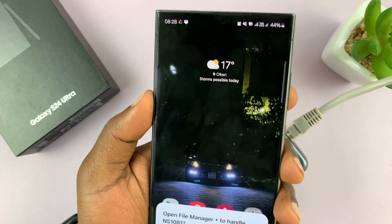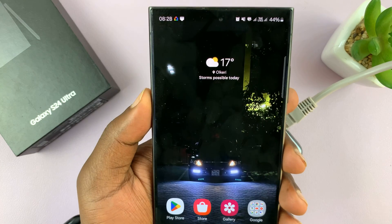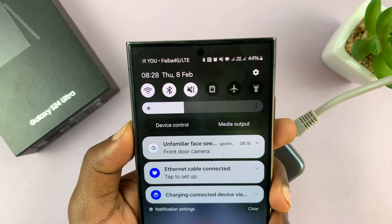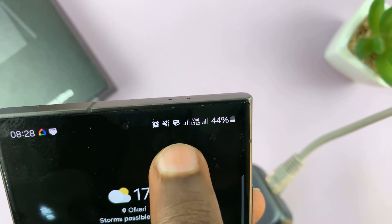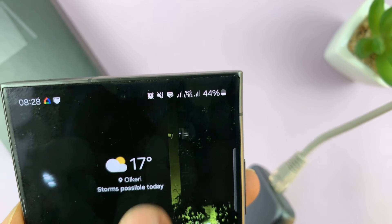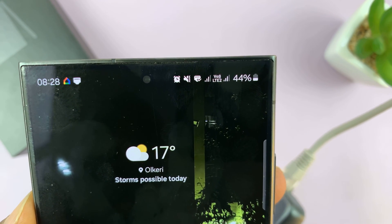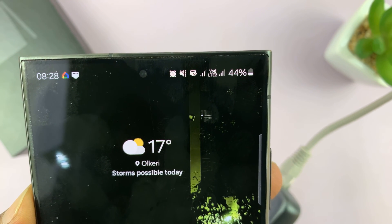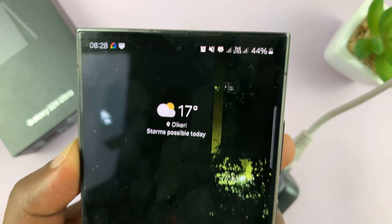With the cable connected like that, let's go ahead and try to use the wired internet. You can already see there's an icon in the status bar that shows the RJ45 wired connection. You can see that icon just between the sound icon and the network bars for my SIM 1.